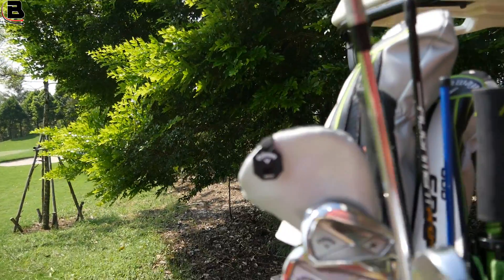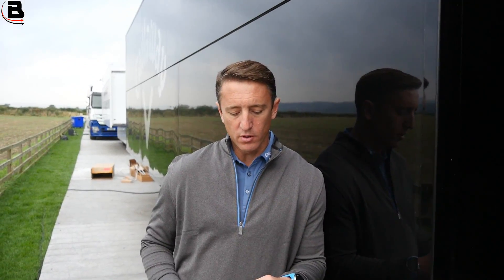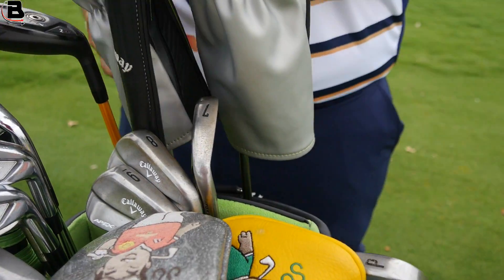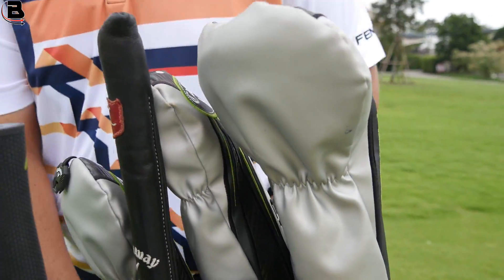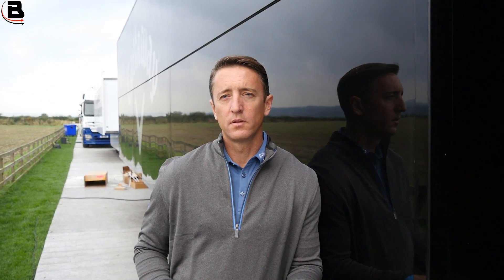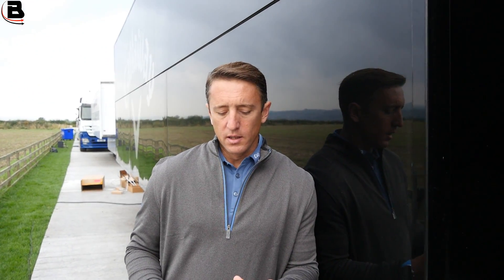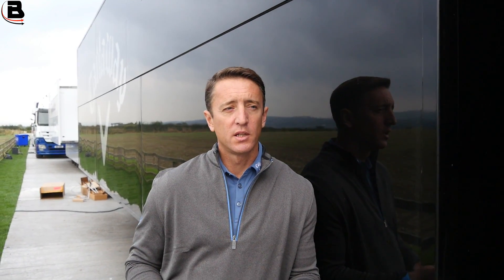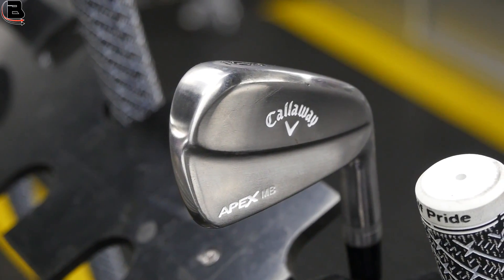We've done different coatings — a black coating — but not a raw, completely raw finish. I filmed with Kerodec at the beginning of the year and he definitely liked it, put it straight in the bag. I don't think he'd had them for a couple of days when I saw him. A lot of the blade users liked the sound, feel, and performance — it was just a clean swap out. They liked it, it worked, it looked good, so it was fairly easy to transition from our other blades straight into the new MB 18.